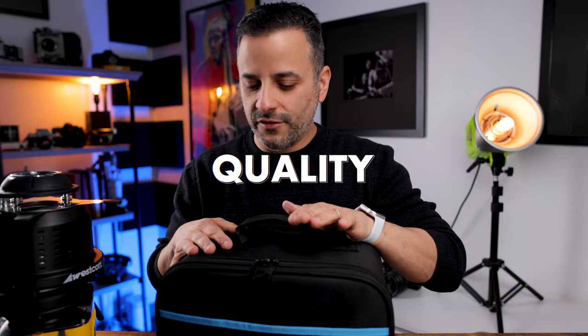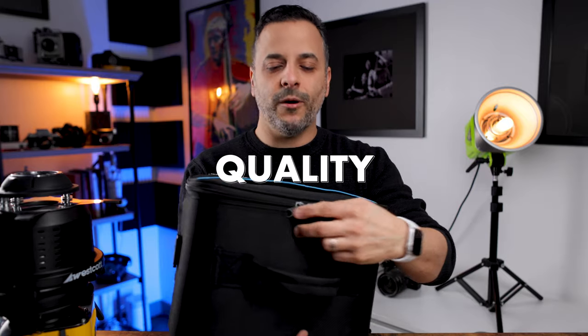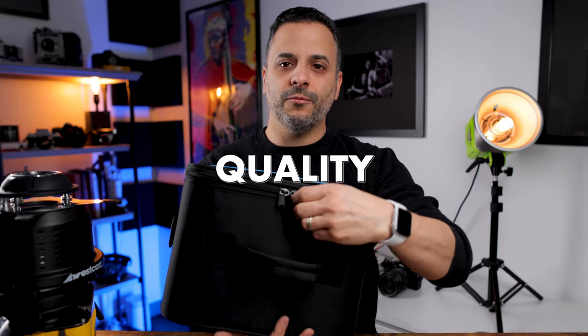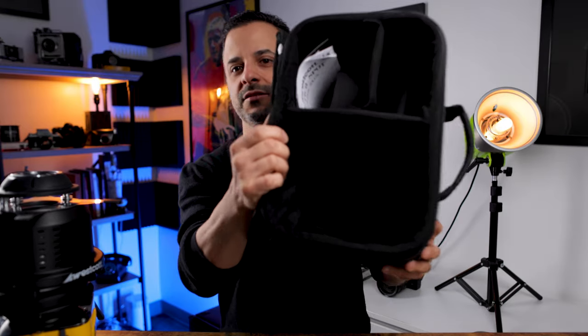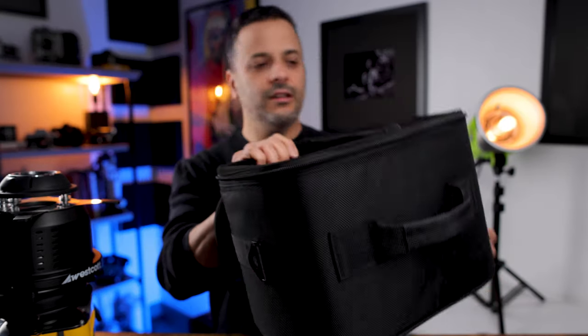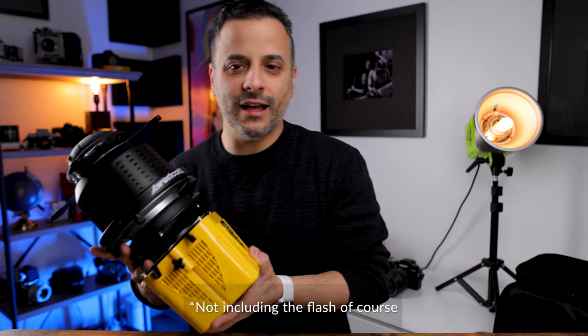Let's talk about quality for a second. As is always the case with Westcott, everything is made extremely well. They also give you a great case, which is a nice touch, with all the space you need to store everything. It's a really well-made item. That said — and this is no mystery to anyone with Westcott products — you're going to spend a pretty penny. This item is about $500 by itself. It's not cheap.